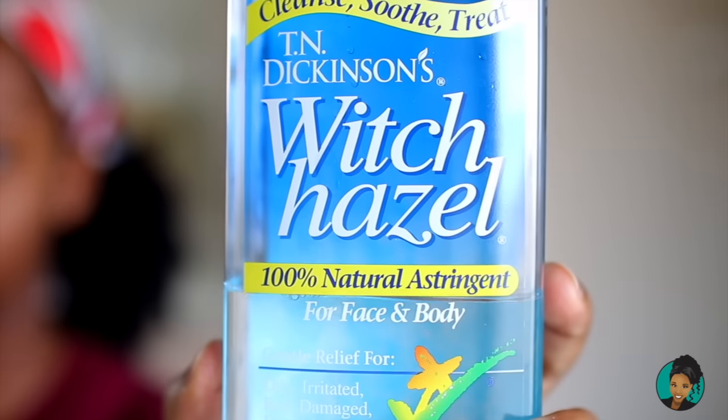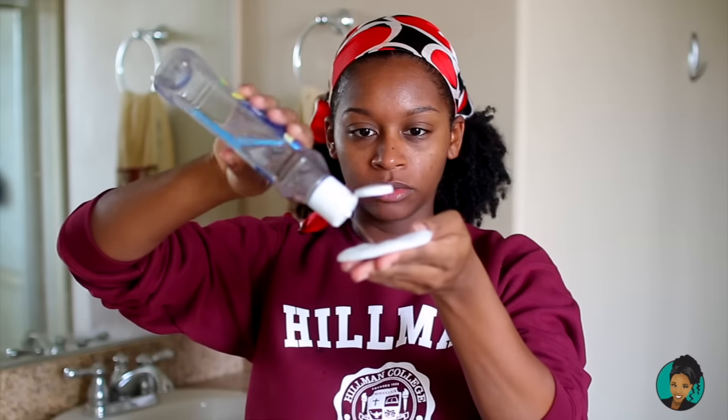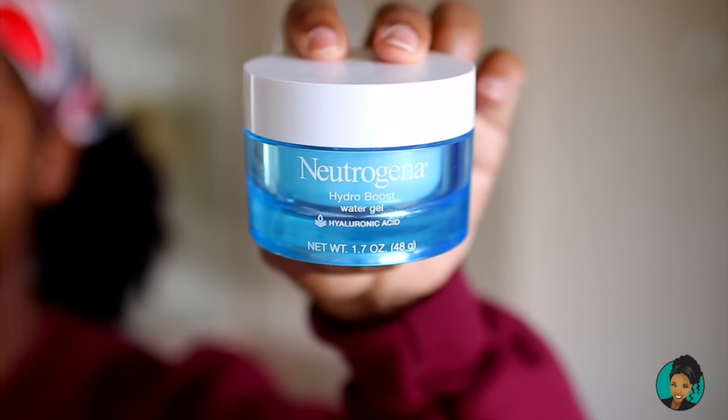Now we're using some witch hazel. Jessica swears by this stuff — I mean, you could get your arm cut off and she'd say use witch hazel. But the stuff works. We're going to use some witch hazel and this is going to balance out our skin, make our skin color nice and balanced. It feels good, it's nice and cool and relaxing on your skin — multiple purposes and it feels great.